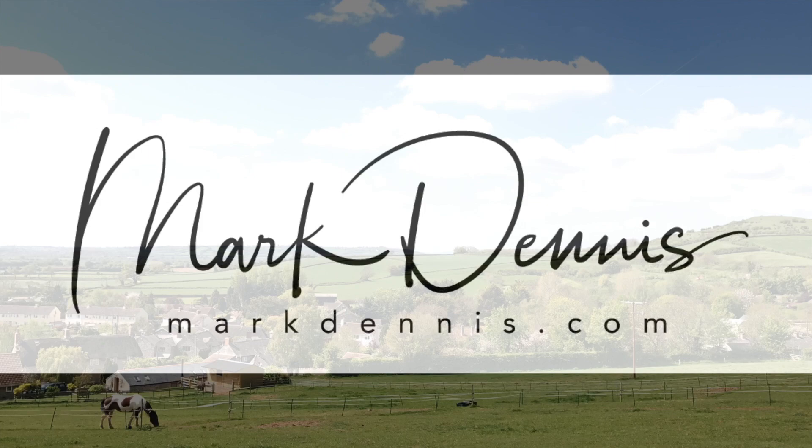Hello everyone, my name is Mark Dennis and today I'm going to be talking to you a little bit about the Panasonic G80 or G85 for you guys in the States, and the Panasonic image app for iOS and Android which is available for download and complements this little camera unbelievably well.